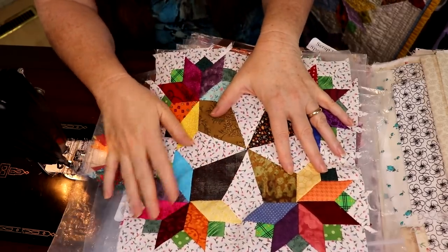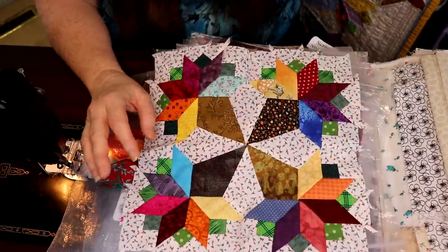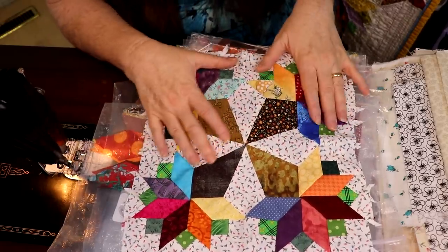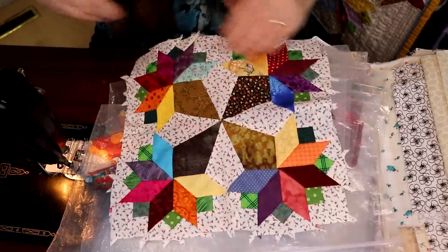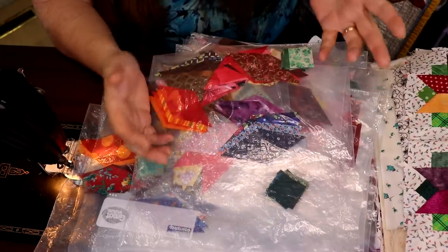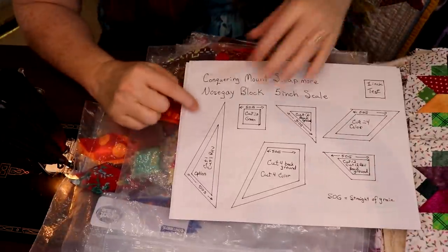On a Free Pattern Friday, I will show you how to do this block as a beam block and in triangles, because there are a lot of Y-seams in here and some of you might feel uncomfortable about that. If you're doing Y-seams by hand, they're absolutely nothing to worry about. If you're doing them by machine, do the larger ones because you only have to make nine.